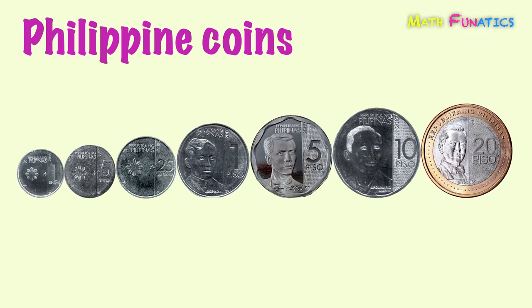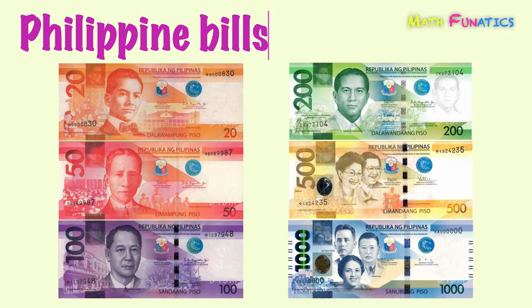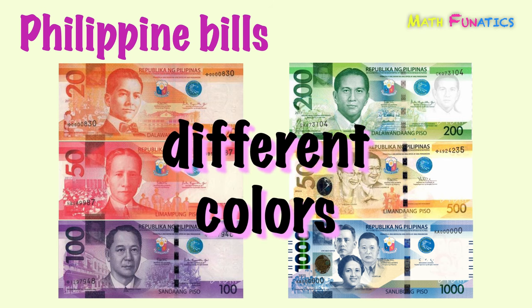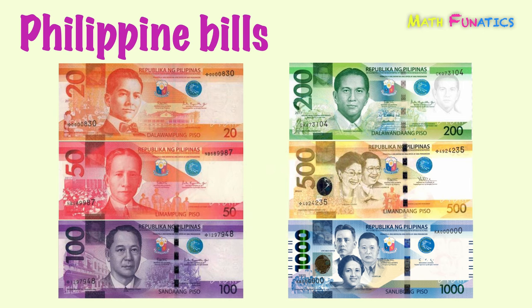Now we're done with the seven denominations of the Philippine coins. This time, let us have the Philippine bills. As you've noticed, the Philippine bills are of different colors. This is for easy identification of each amount of bill. Let's further study each money bill.